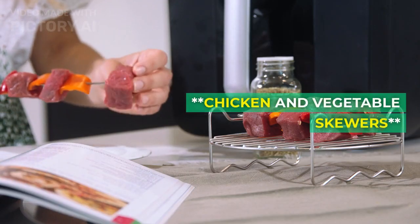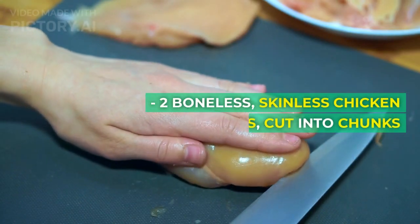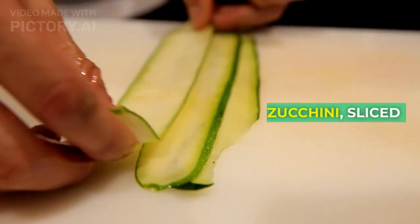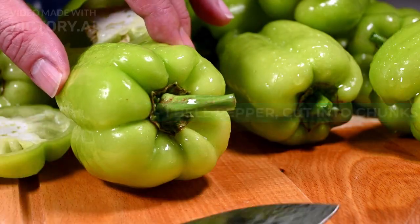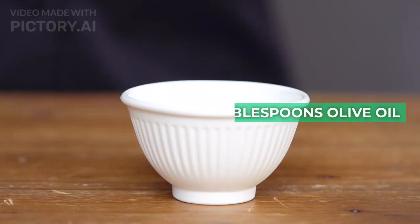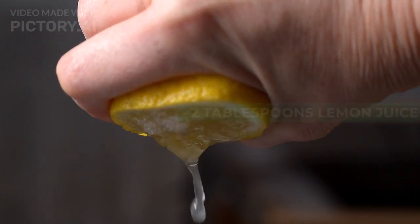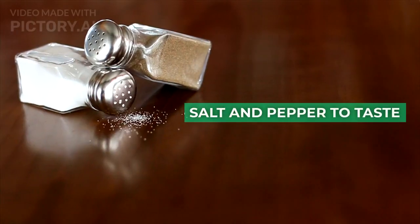Recipe 3: Chicken and Vegetable Skewers. Ingredients: 2 boneless skinless chicken breasts cut into chunks, 1 zucchini sliced, 1 bell pepper cut into chunks, 1 red onion cut into chunks, 2 tablespoons olive oil, 2 tablespoons lemon juice, 1 teaspoon dried oregano, salt and pepper to taste.